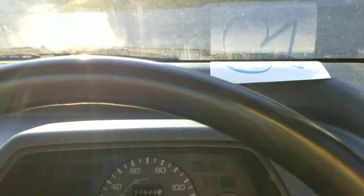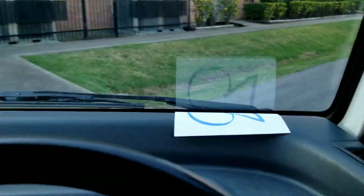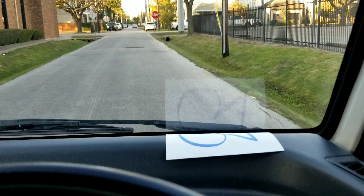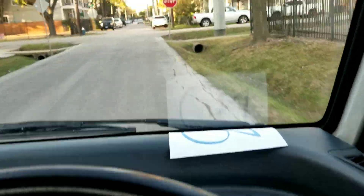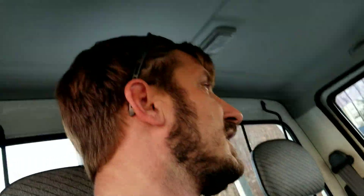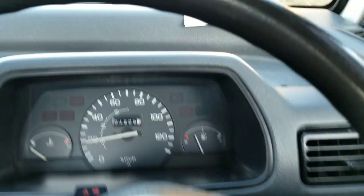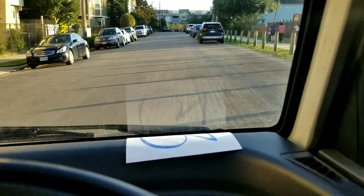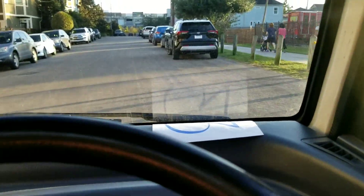Going back into first, now in second, and into third. This one seems like it definitely pulls way harder than that dump truck, but the dump truck probably weighs 500 pounds heavier, so it's hard to say exactly — whether it's that or if it's just running better. This is a nice little test drive. Into second, going to third, going to fourth here.